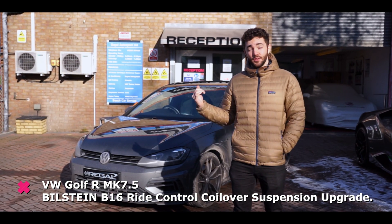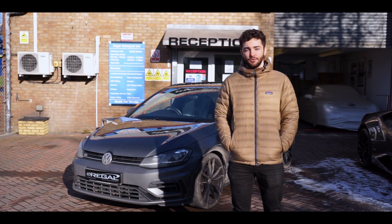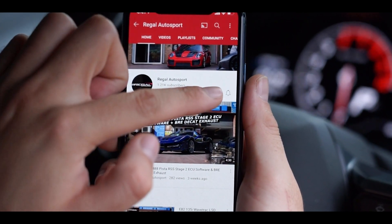Hi guys, welcome back. Today we've got this MK7.5 Golf R in for a Bilstein B16 Ride Control coilover upgrade. But before we get into it, don't forget to hit the subscribe button and also the notification bell, so you won't miss any of our new videos when they go live.